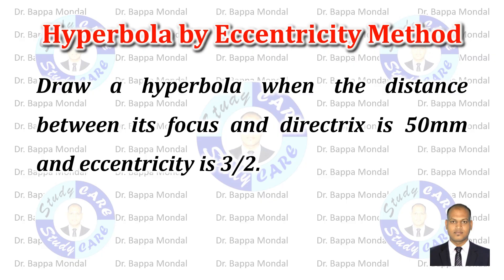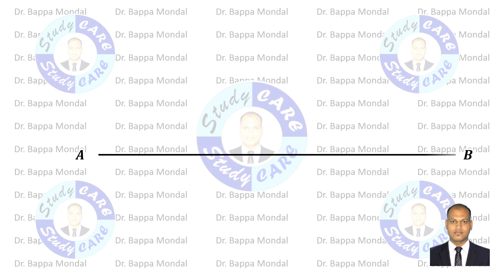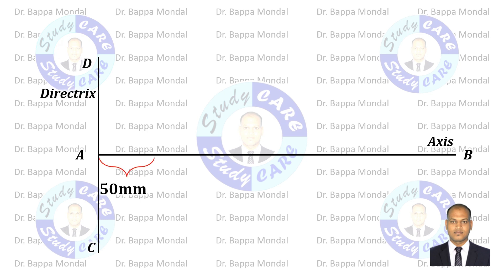Draw a hyperbola when the distance between its focus and directrix is 50 millimeters and eccentricity is 3 by 2. First, draw a line means axis. Then draw a vertical line that is the directrix. As per the question given, take a point F at 50 millimeters away from the directrix — that is the focus.